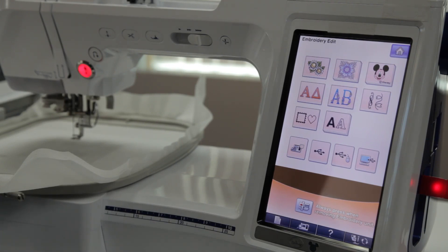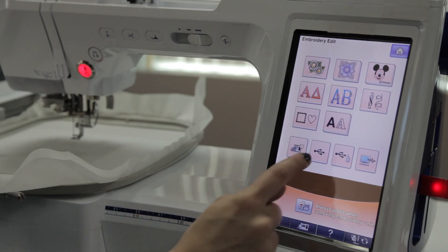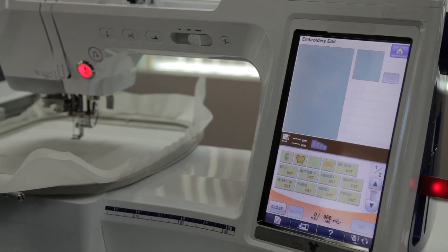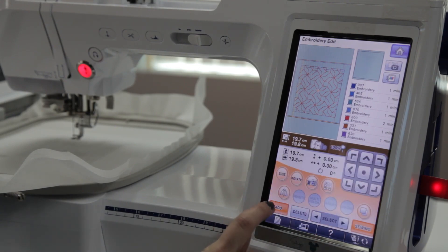To do this, we need to be in embroidery edit mode. We're going to open a design — the first design we want to open is our actual block. I'm going to select the block, which will open up in my machine and automatically be centered. To add an additional embroidery design on top of it, I'm going to set that block and then press the add button.